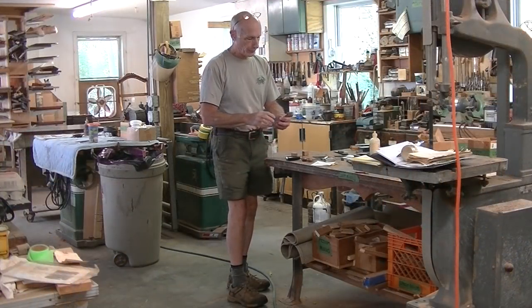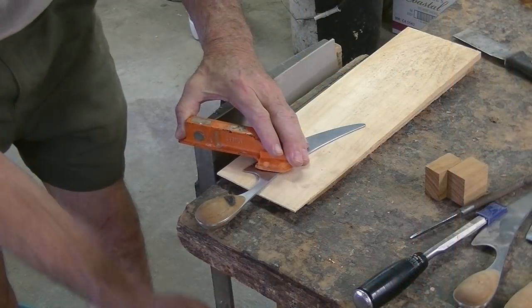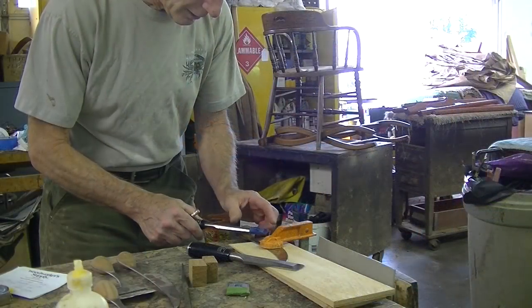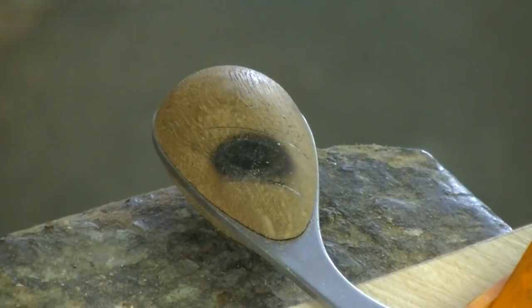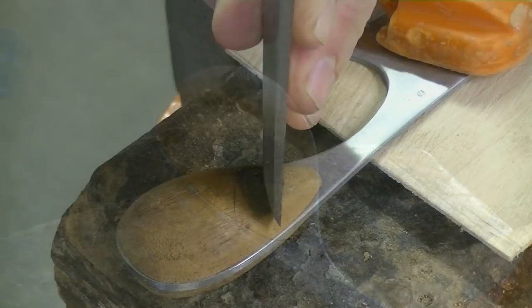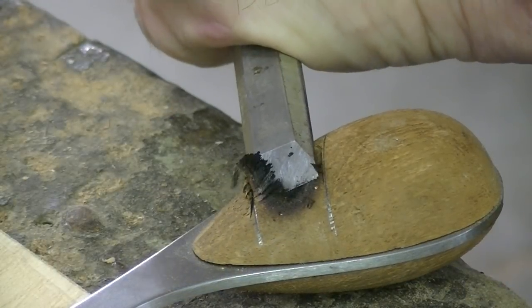So the first thing I want to do is take care of this burnt handle. I think what I want to do is chisel out that burnt part, and I've got some nice tight-grained teak here that if I can get it in there correctly, it ought to match pretty well.